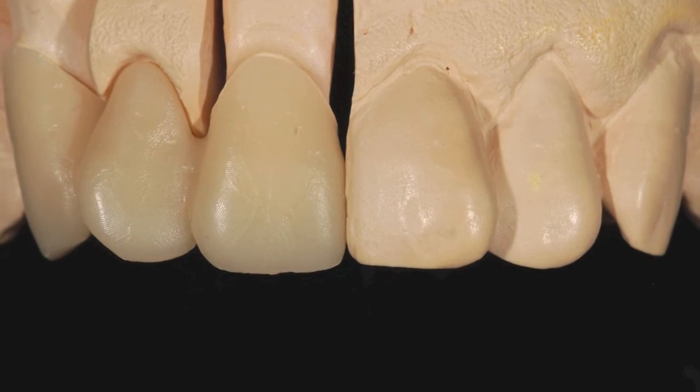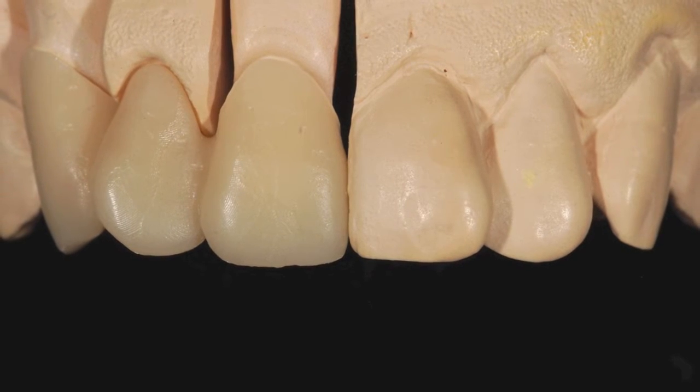The right side was scanned and mirror copied to achieve a harmonious smile design.